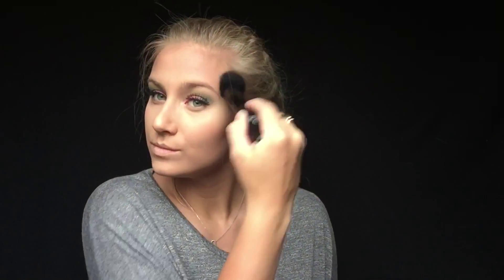To set my face I'm going to be using the ELF High Definition Powder and I'm just going to pat it all over my face with a powder brush. To give my face some warmth I'm taking the ELF Contouring Blush and Bronzer Powder in St. Lucia — just using the bronzing powder along the perimeter of my face to give me some warmth and definition throughout my cheekbones.